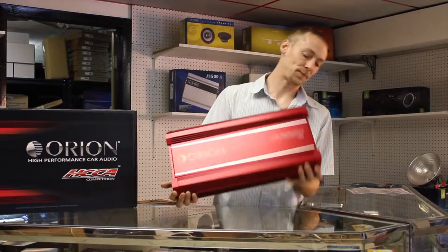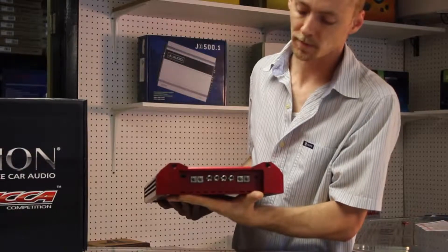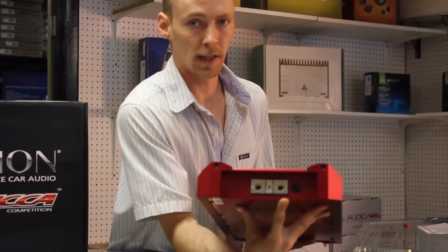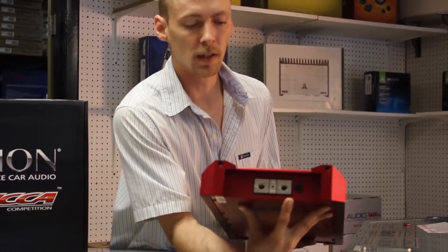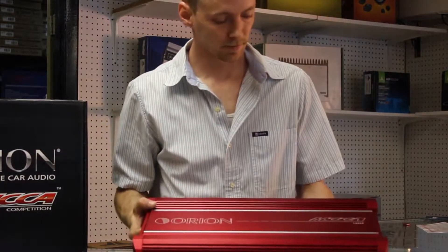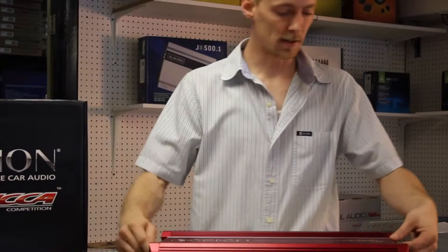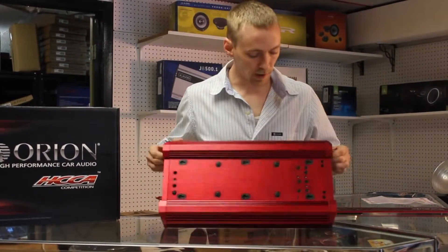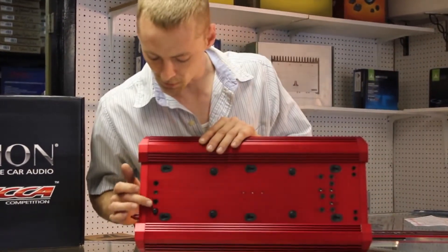I'm going to tell you about some of the technical features. We've got RCA outputs to connect to another amplifier. On this side we have our power, ground, and remote, which accepts up to 0 gauge power wire and ground wire. You may not notice any screws for securing these power wires — that's because they're all hidden underneath this sexy cover that comes off the amplifier. This is also where you will find all of your amplifier adjustments, your screws for securing your speaker wires, and your screws for securing your power wires.